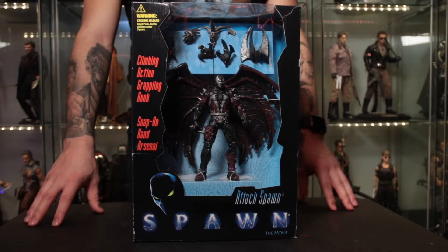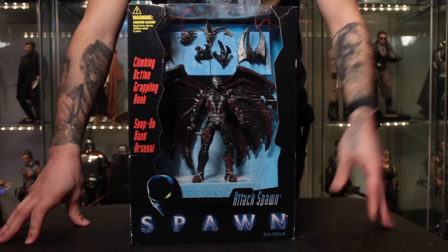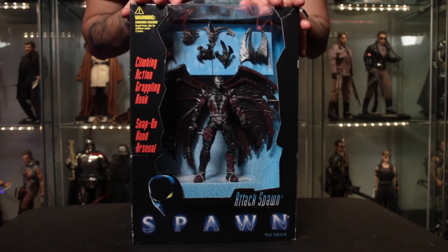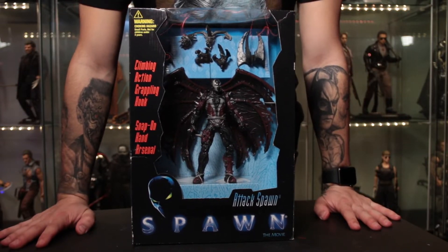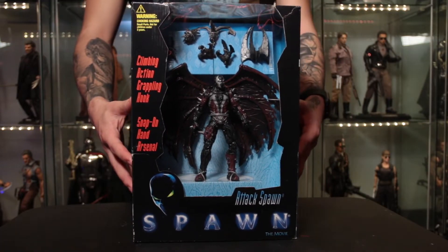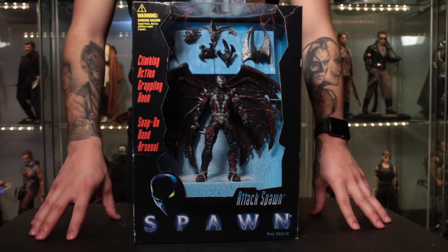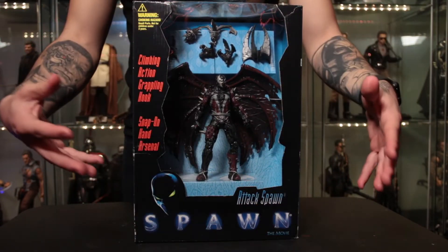What's up YouTube, Edgar Kai here bringing you an action figure unboxing video. Today we're looking at the very classic vintage Attack Spawn boxed figure. This is something I've had for a long time. Everyone is quarantined right now because of coronavirus - it is currently March 2020. Also, as I'm uploading this video, Spawn DLC drops in Mortal Kombat 11, so the Spawn hype is real.